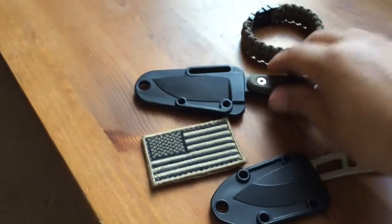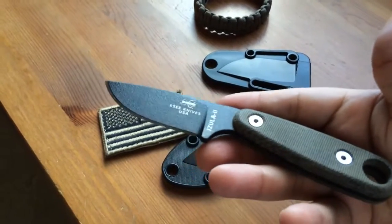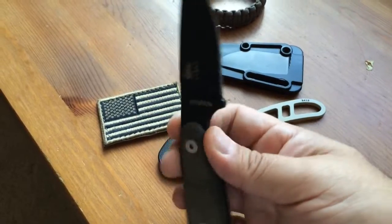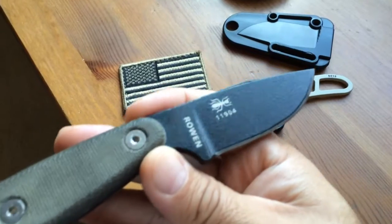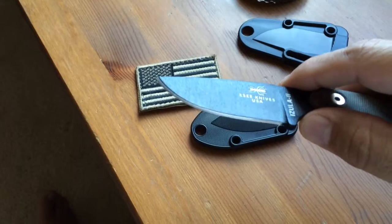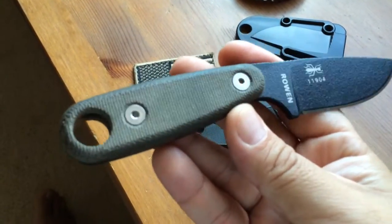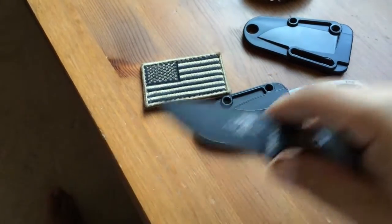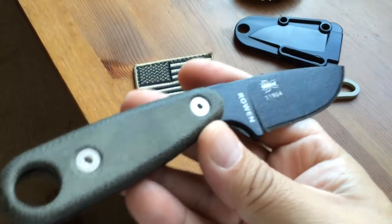First of all, let's start off with the Azula — a knife by ESEE. There are a lot of reviews on this knife showing its use, hard use, kind of like doing the batonning. I don't use my knives that way. Unfortunately, I don't do a lot of camping or outdoors. What I do is work at the range a couple of days a week, and I'm able to use it there, especially with the frames for the targets — that's where it gets most of its use.